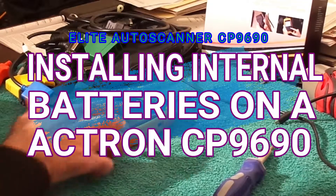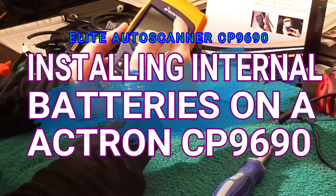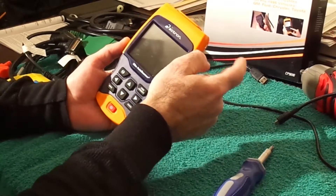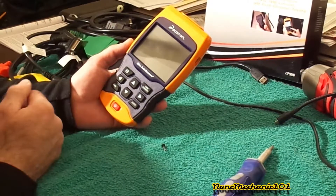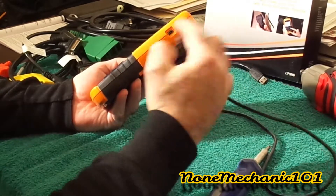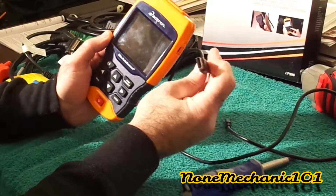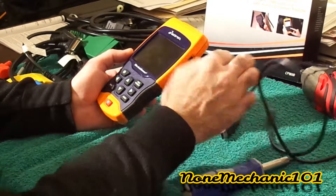It's not mechanic here, and today I want to show you how to change, add, or install batteries in your Actron Elite Auto Scanner CP9690. There are three ways to turn this on. One is if you're in the car — you don't need batteries because the car will charge it. Another way is if you have a USB, but in my situation my USB doesn't match this, so I'd have to get the right USB.